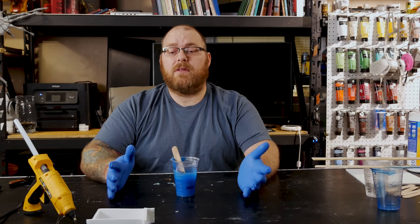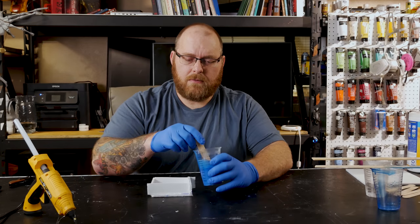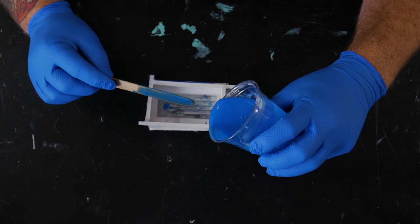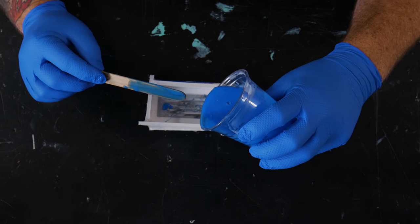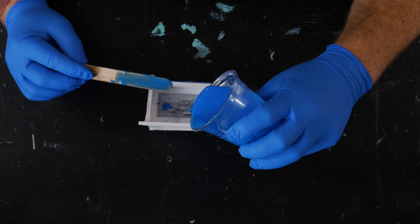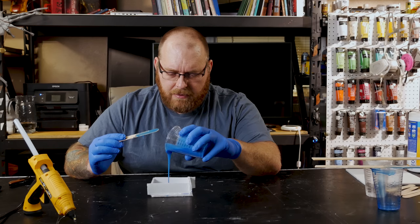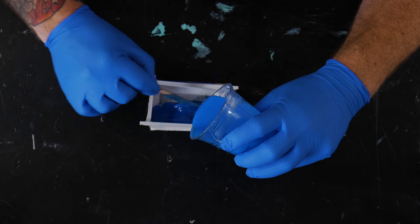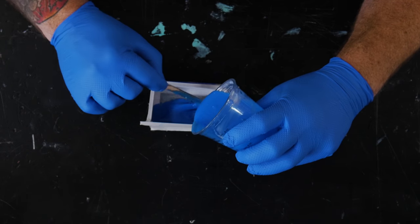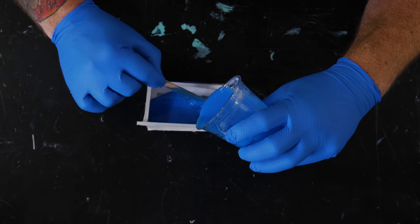I feel like we've got a good mix, so we'll take our little piece. I'm just doing a nice thin line, making sure I get a good coating everywhere, and I'm going to use the tongue depressor to make sure I get it into all those crevices.